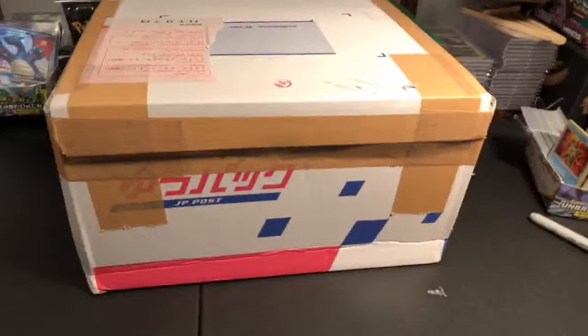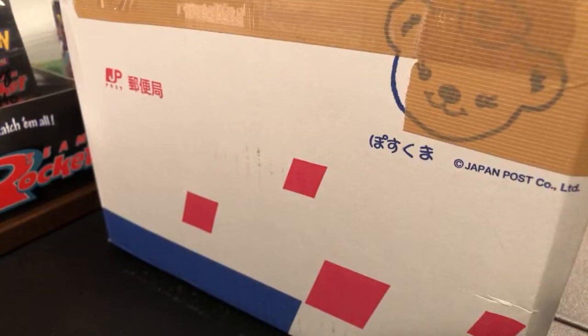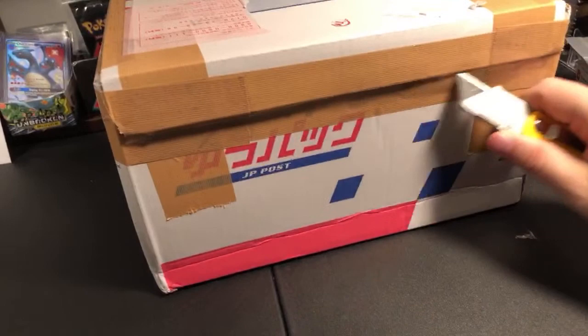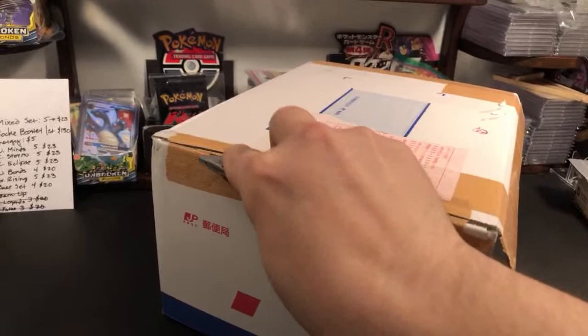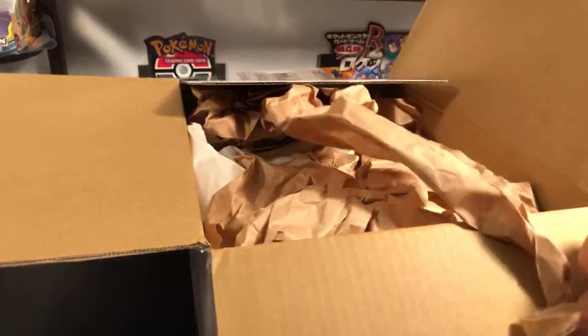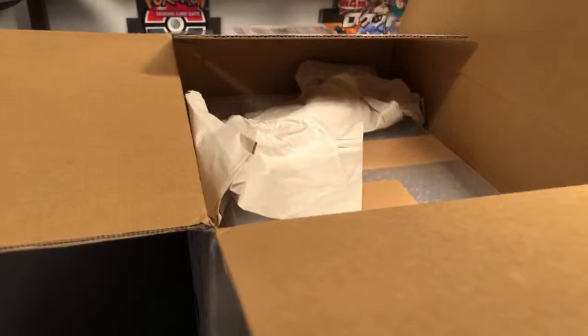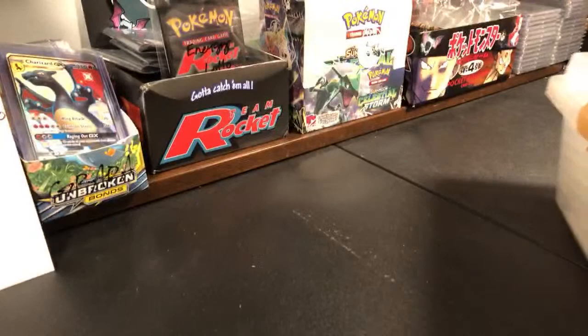So we have the box out. It looks kind of like a paper box — like those boxes where you put reams of paper. Let's get it open. He really packed it up. Whoa, he put it in a plastic container! This guy was really scared about this taking any damage. I'm going to keep this plastic container too — I'm going to keep all my Pokemon in that container. Bonus!